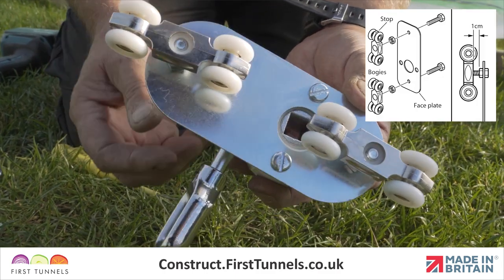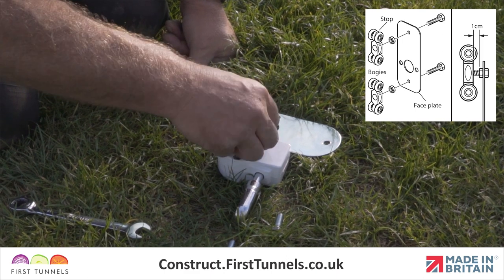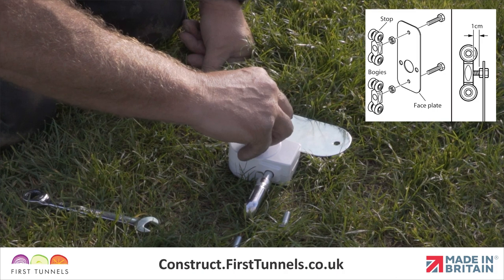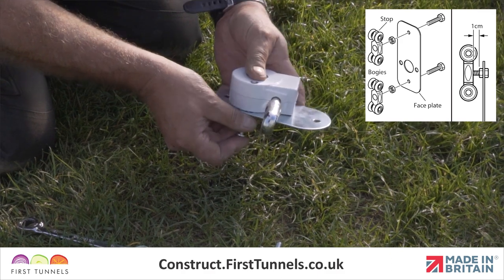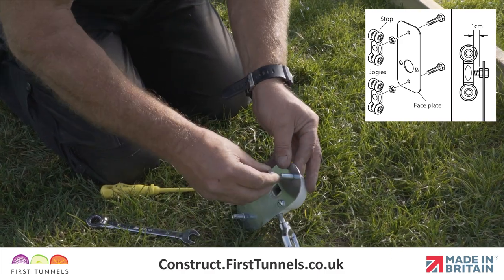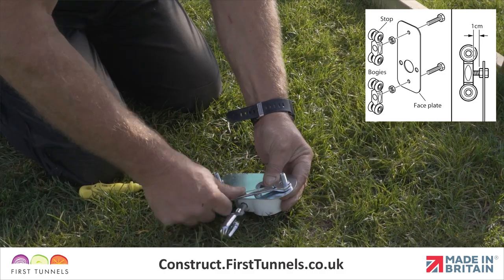We now assemble the gearbox winding system. Decide which end of the polytunnel you wish to have the winding mechanism. The large hole in the faceplate goes to the bottom. Insert two nuts into the gearbox housing and fix the gearbox in place using 40mm M6 bolts. Fix the gearbox onto the faceplate so that the eye of the winder is positioned internally.